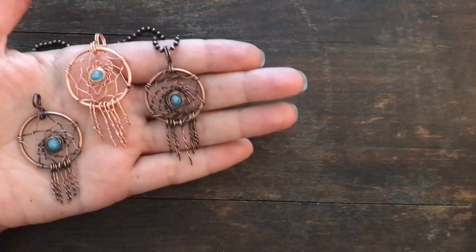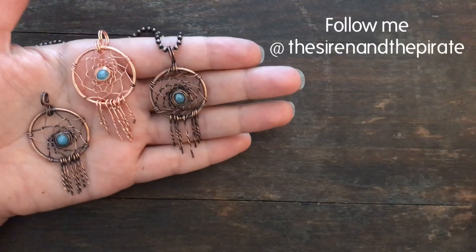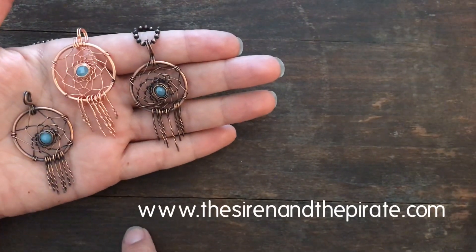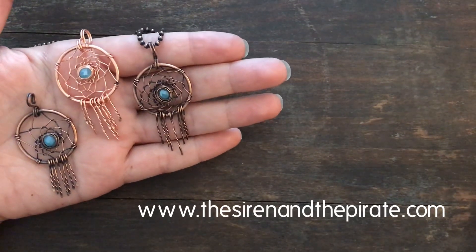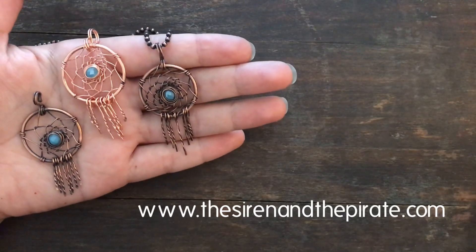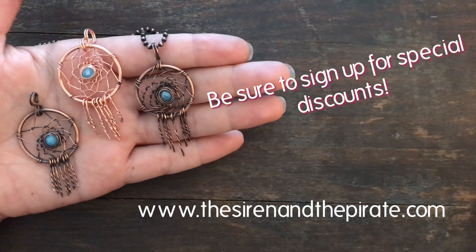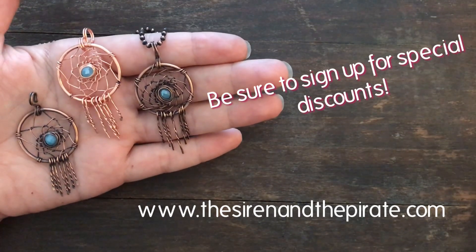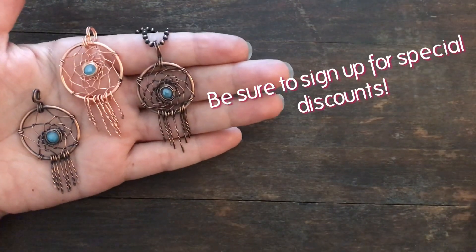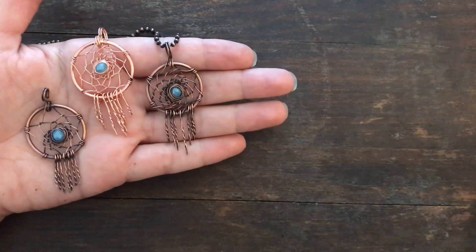And that is it, everyone! I really hope you enjoyed this tutorial. Be sure to follow me on Instagram and Facebook at The Siren and the Pirate. If you make one of these and post a photo, tag me — I love to see your work. Check out my website at thesirenandthepirate.com — I've got a new collection up, the shop is open, with direct links to my Etsy store. You can also subscribe to my email list for special discounts, sneak peeks, and offers for VIP subscribers only. Stay well, stay happy, and I'll be back soon!